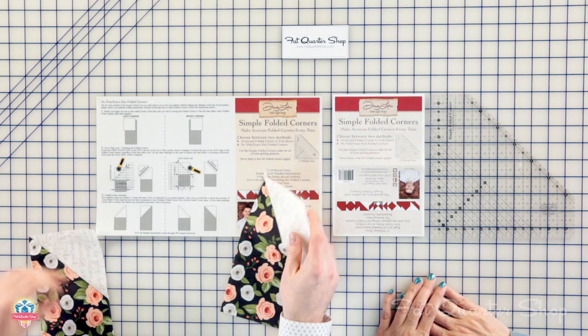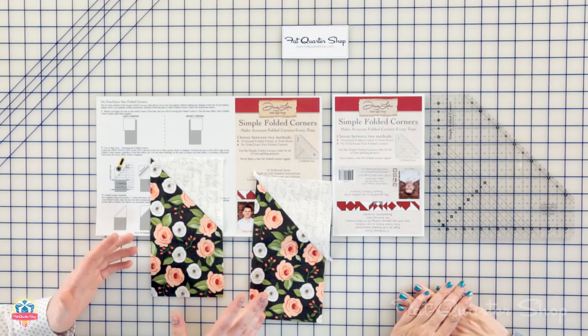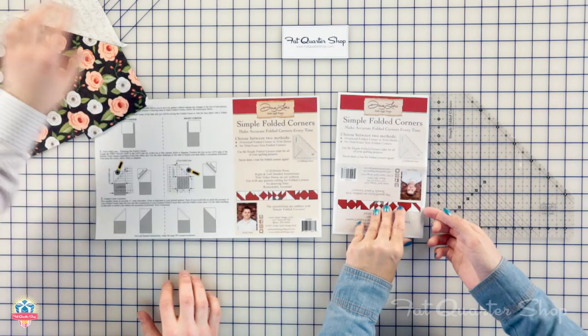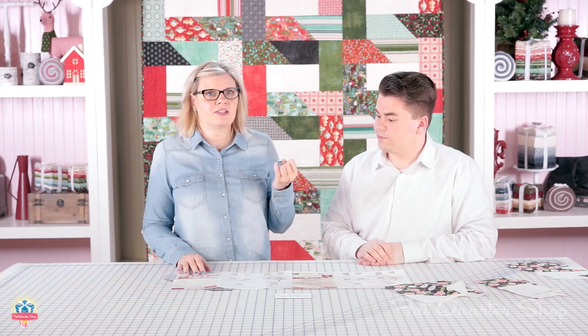Hi Kimberly. The ruler is designed to make folded corners that are either oversized, where you get to trim them down, or you can make the exact folded corner size and you don't have to trim at all. So there are really two options to choose from, and you can work with 12 different sizes. What you get with the ruler is, of course, the ruler itself and then the instructions, which have both the oversized and the no-trim method.